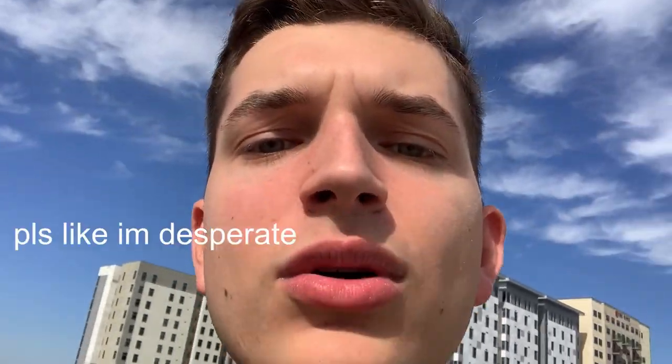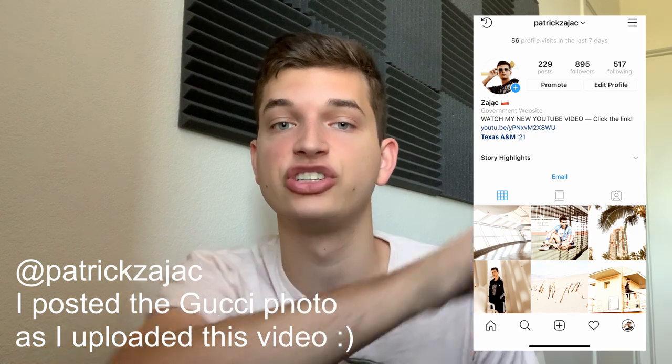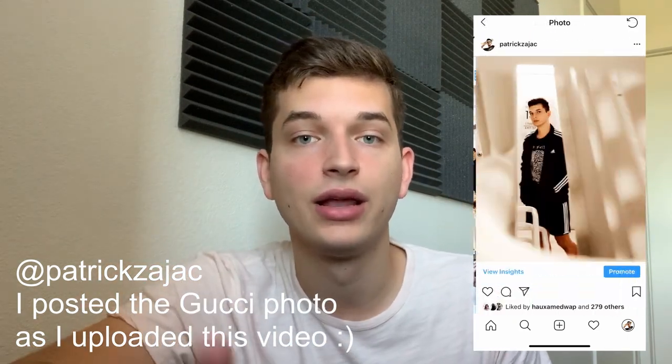I'm gonna go post that on Instagram right now — you better go double tap that photo. If you want to see the final picture I posted, head over to my Instagram at Patrick Zajac — link in the description. If you enjoyed this video, definitely like it. If we hit 500,000 likes, I'll go buy a real Gucci belt. Subscribe for more quality content like this. I thought it was pretty fun to DIY designer stuff, so leave comments below of different brands or clothing I should try to DIY next. See you next week!